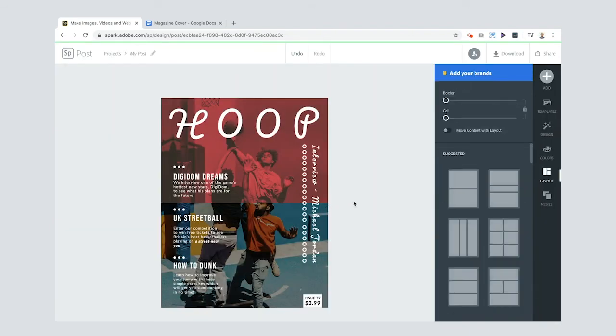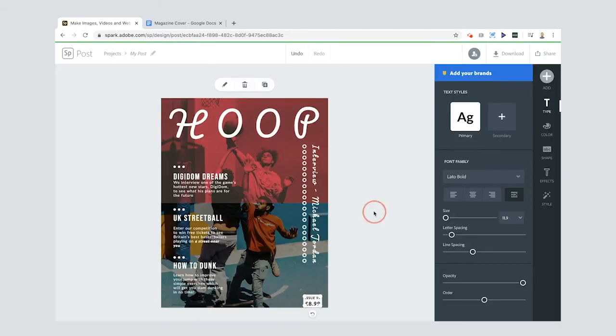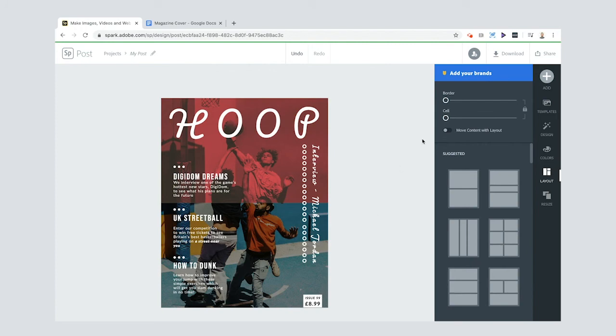Doesn't that look cool? I think it looks great. You can also change the price box at the bottom — mine is a UK magazine so I'll change it. My magazine is so successful we're on issue 99!